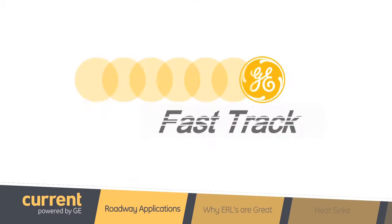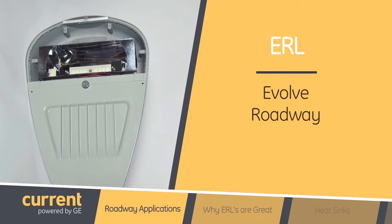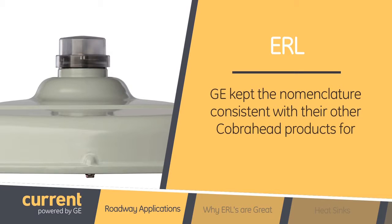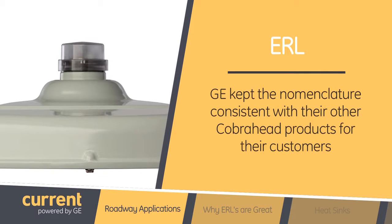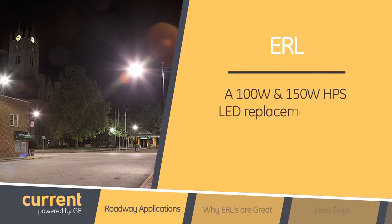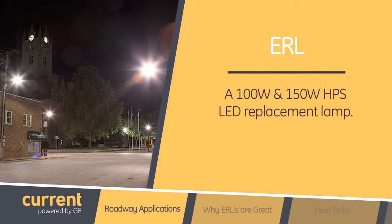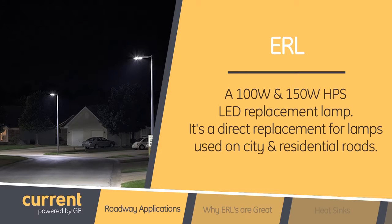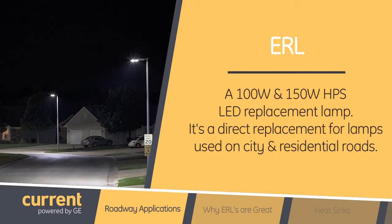So tell us, what is the ERL? Great question, Nicole. The ERL is our Evolve Roadway Local LED Cobra Head. We kept the nomenclature consistent with our other Cobra Head products for our customers. The ERL is your 100 watt and 150 watt high pressure sodium LED replacement lamp. The product is a direct replacement for lamps used on city and residential roads.